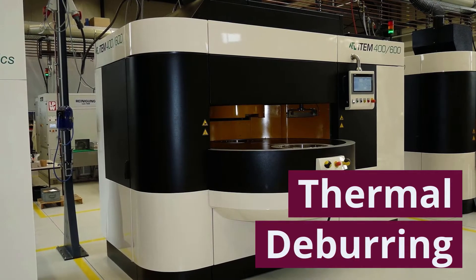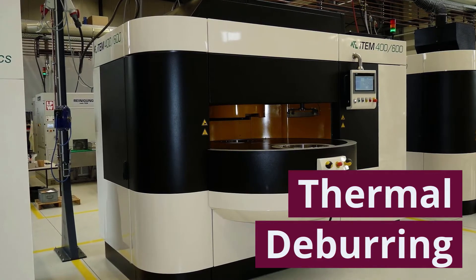Damon Products now offers thermal deburring services for your standard and custom manifold projects.